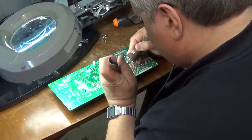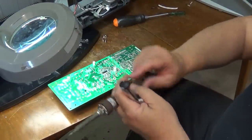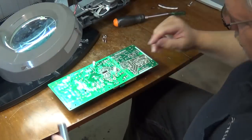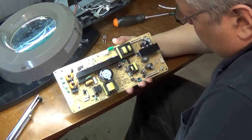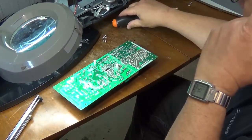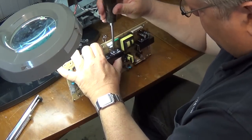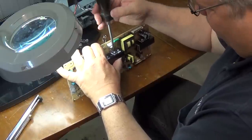A concern that I do have is that the drive IC here may be damaged. I won't know that until I actually get the shorted parts out and we can test it then. But if you're seeing this video, that's not the case, because the video won't see the light of day if we don't fix it.